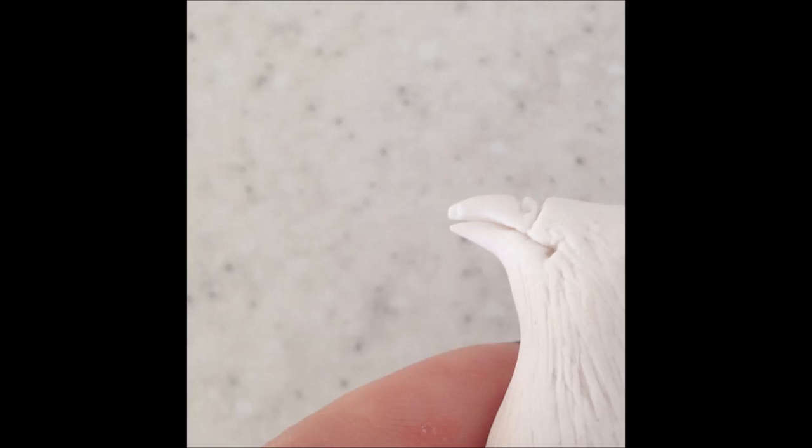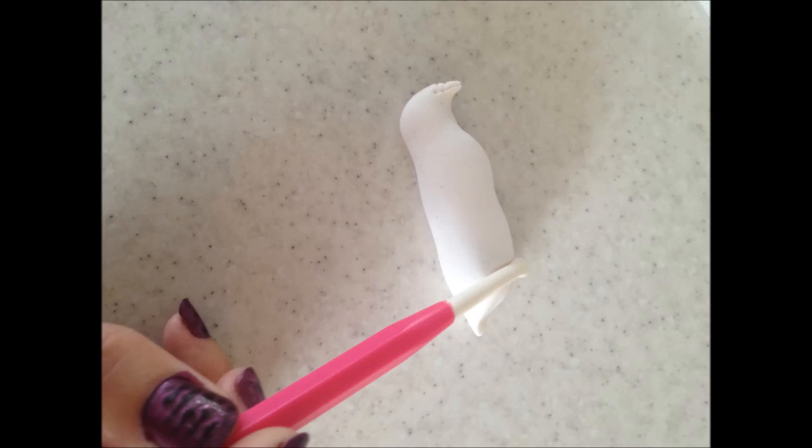Use the same tool and poke just up from his beak as illustrated in the photo. Use your scalpel again and continue the cut in his beak up until it reaches the indent that we just made. Use a boning tool and just up from the underside of his tail make a slight indentation for where his feet would be.